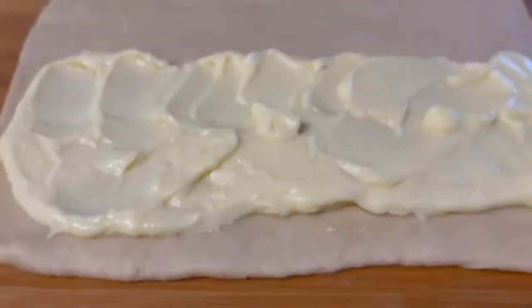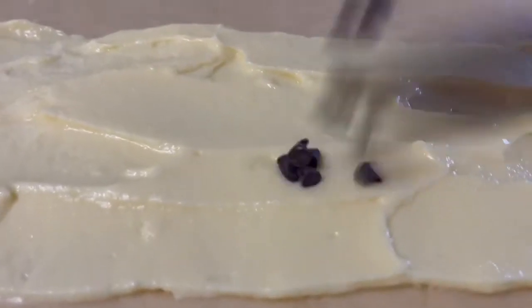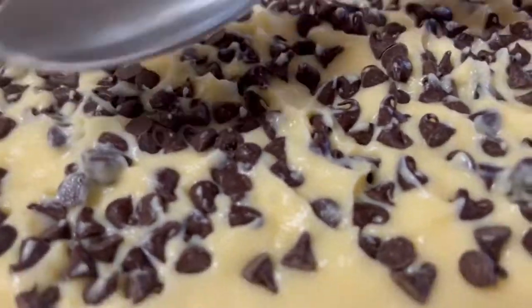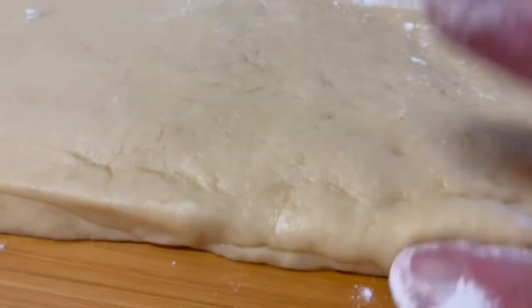Spread pastry cream evenly on half of the rectangle. I already shared a pastry cream video on this channel, so please check the link down below. Sprinkle chocolate chips on the pastry cream, then use the back of a spoon or spatula to press down on the chocolate chips, and fold the other side of the dough over the pastry cream and chocolate chips. Seal the edges.